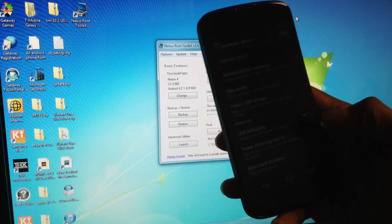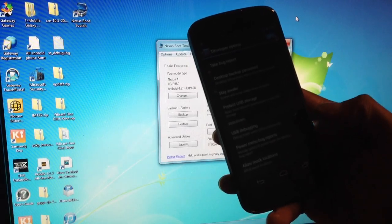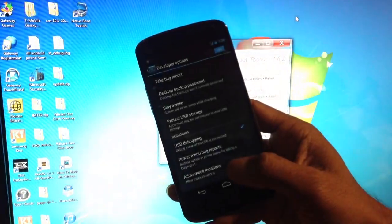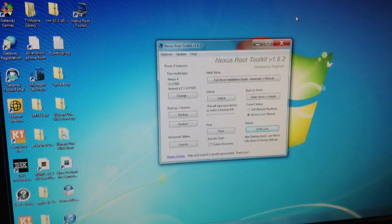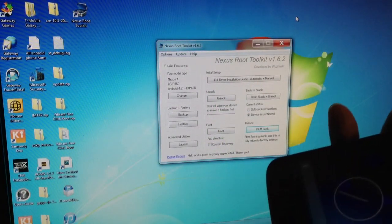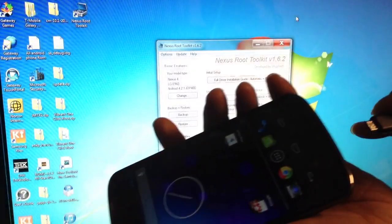Okay, and then you just go in there and turn on USB debugging. Then connect your phone to the computer via USB.